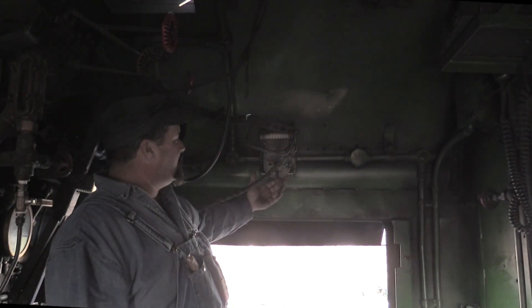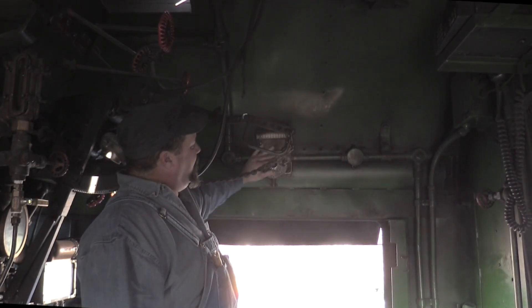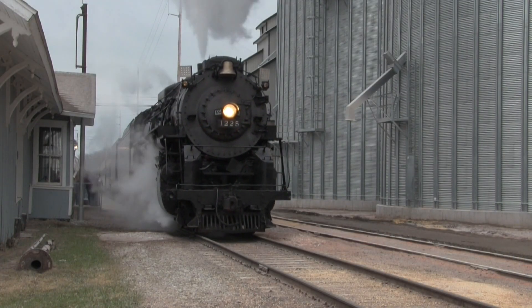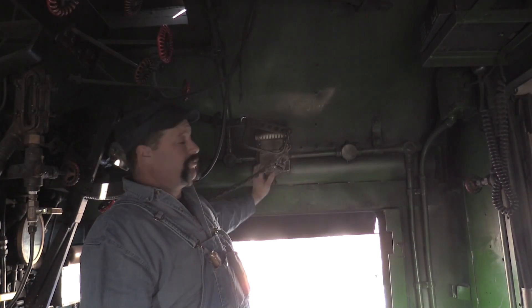Above the engineer's head is the headlight switch — right now both headlights are off. Flip it forward for the bright headlight on the front of the locomotive. Turn it the other way to turn the headlight on at the rear of the locomotive.